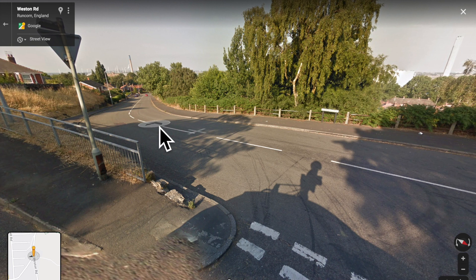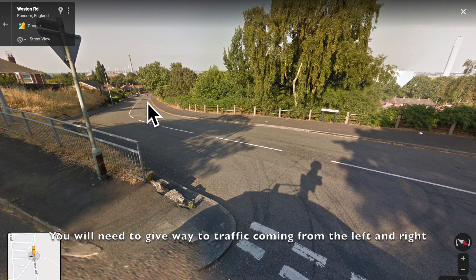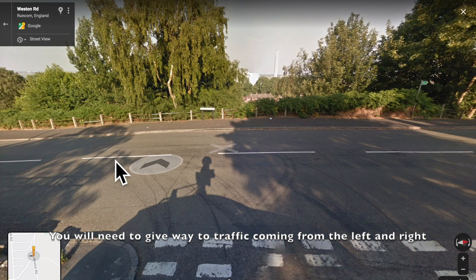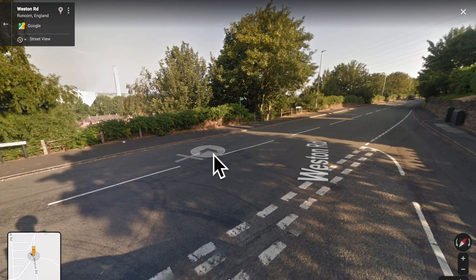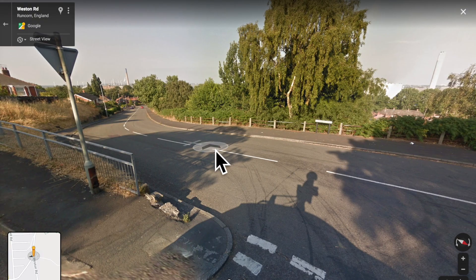On this junction it's really, really important, because you end up going on their side of the road, where this red car is coming from. So you're going to have to do a really good look right, really good look left, really good look right, really good look left, and then pull out if it's safe to. If the oncoming vehicle is this far away, you should just about be okay.